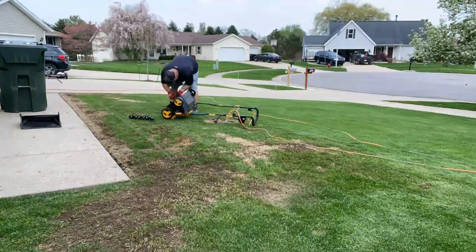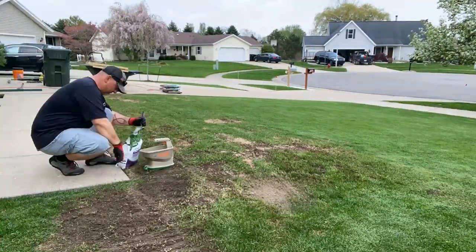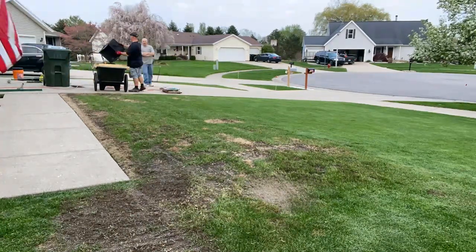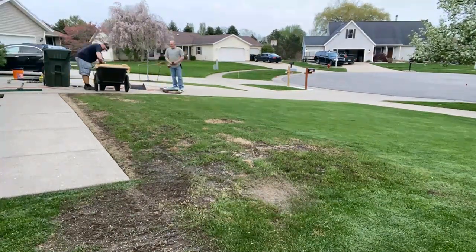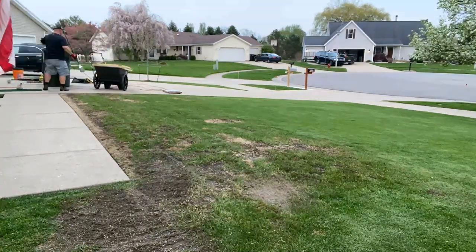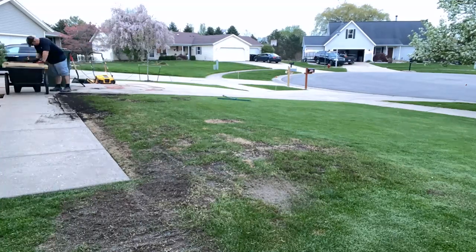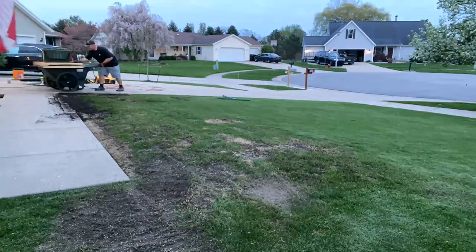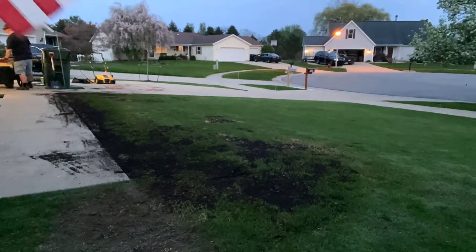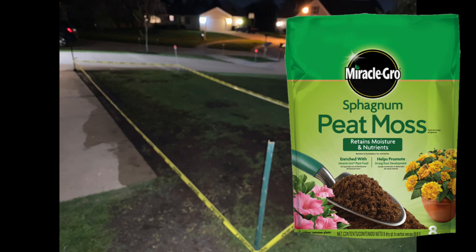I'm finishing up the dethatching here. I used a little garden easel to loosen up the soil because I had some areas that were kind of hard. Then I brought out the soil sifter - I wanted to get the best ingredients from that Scott's lawn soil. Sometimes they put some organic matter in that and I wanted to sift that out. I'm going to apply that Scott's lawn soil, then level it with my lawn leveling tool, apply some Scott's perennial ryegrass, and late into the night I applied some peat moss over it. It was quite late.